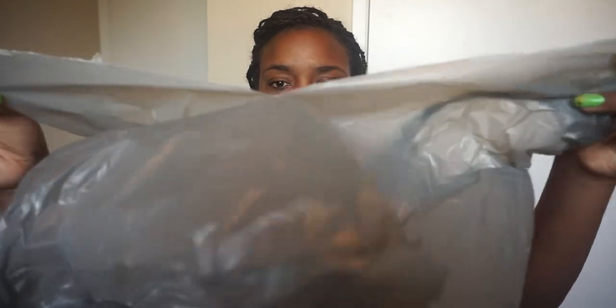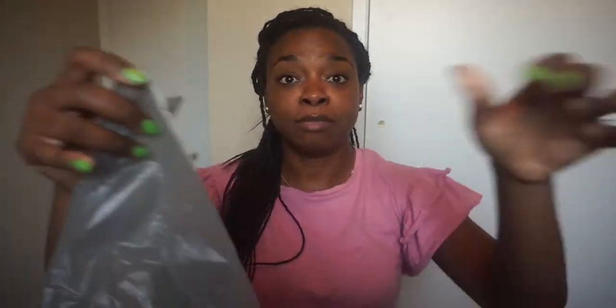First, what I have to do is create small strips of bags from this large bag so I can create a rod for each section. So what you do is you take your plastic bag — or your scandal bag in Jamaican terms — and you rip it into small strips.